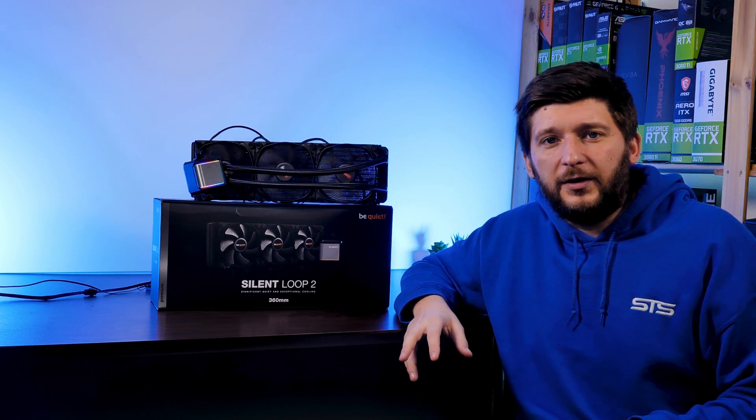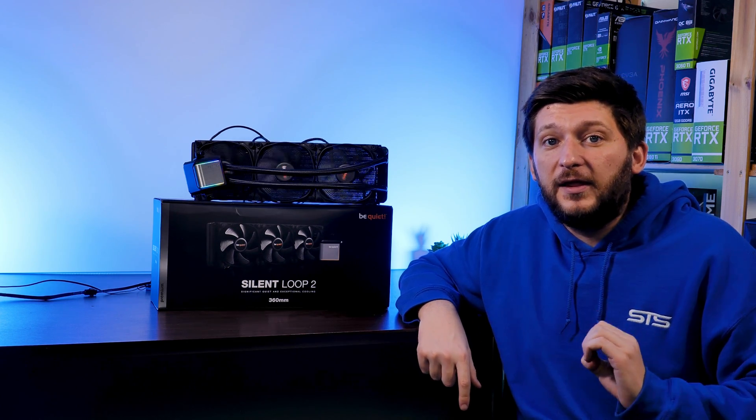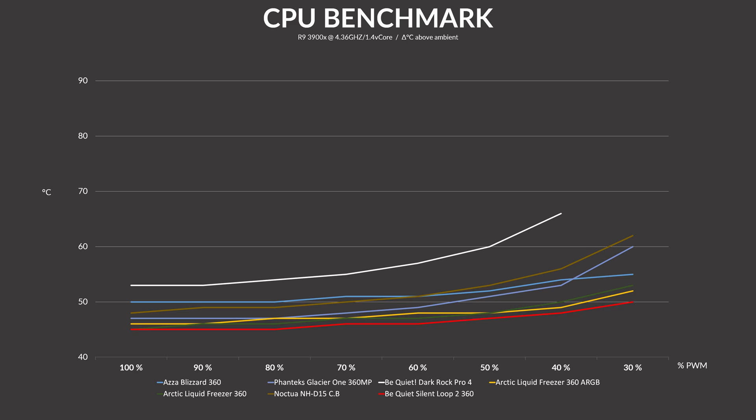I think we've now covered every feature, so it's time for the benchmarks. Using our usual benchmarks on a Ryzen 3900X, we let the Silent Loop 2 360 run at 100% fan speed. It managed to keep the 3900X at 45°C, which is the exact same level as an Arctic Liquid Freezer 360 — really freaking amazing. More impressive is that the water block and pump combo works so well that the fans really don't need to spin at that speed. Lowering fan speed in 10% decrements showed that the fans kept those 45°C up until even 80% fan speed.